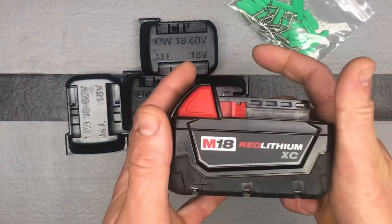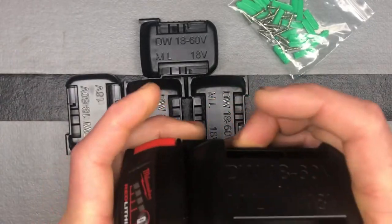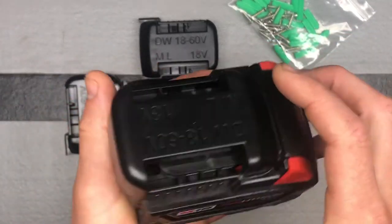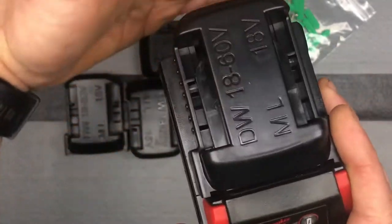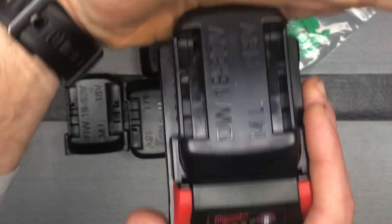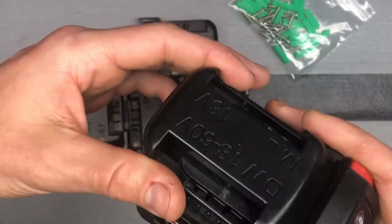So with an M18 battery, you just go ahead — it fits on there nicely. I also like how you could flush mount these to a wall or a shelf if you have an overhang, and they'll still fit on there.